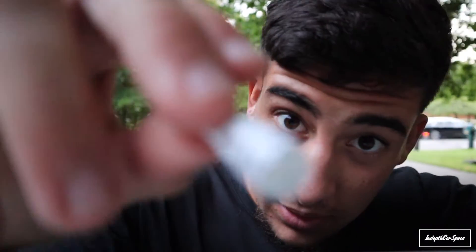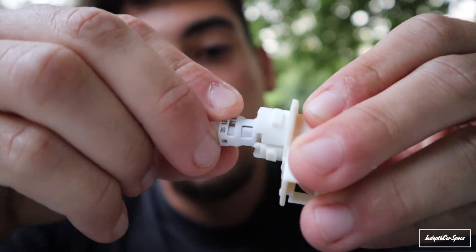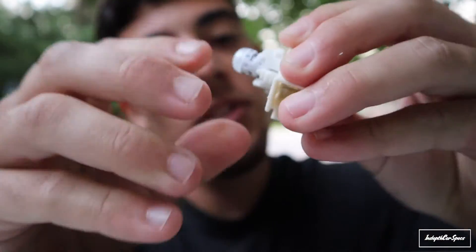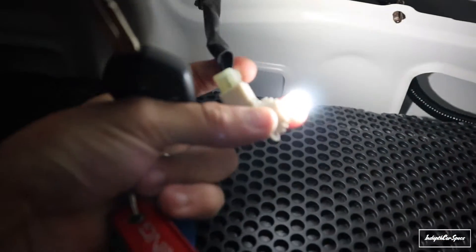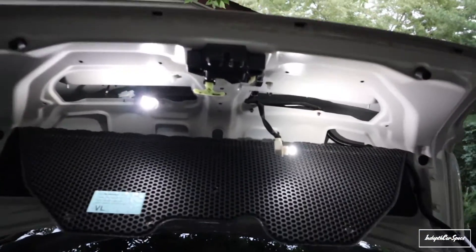Let me open the package real quick. So these are the LED ones — you can see they're very different. Just literally plug it in the hole and that's it, it should be fine. I don't think there's a specific way to put it on, and if it doesn't work, flip it around — it does have a position for it.